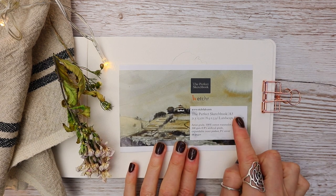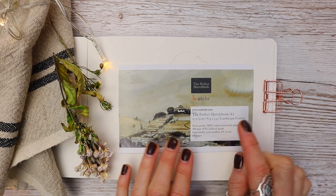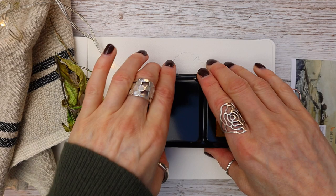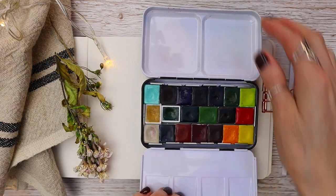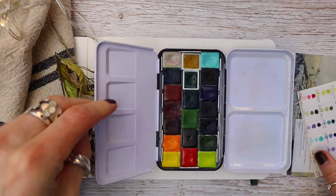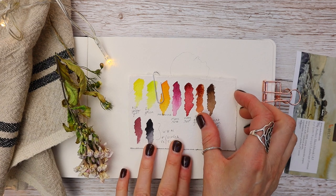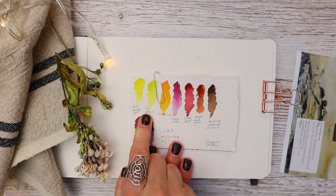So materials — the paper I'm using is Etcher, 100% cotton, cold press, which has a texture. Today I'm going to be using my paints from Agallo. I know that not everybody has these paints because they are quite difficult to come by, but I'll be giving you alternative colors as we work through the tutorial, so be sure to stick around and remember to use the colors that you have.